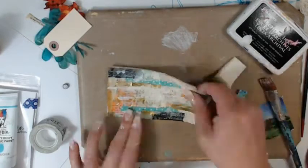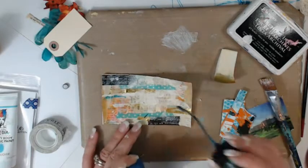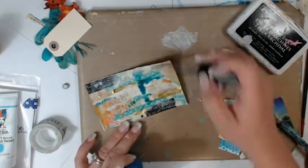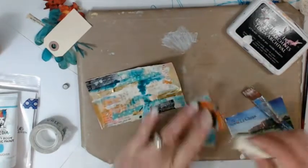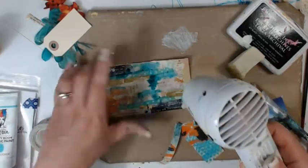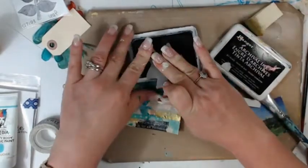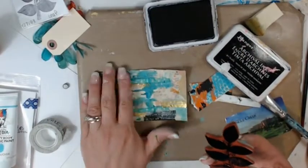I'm spritzing that sepia color onto this card. It's going to resist quite a bit because there's a lot of matte medium on this, plus gesso, so it's only going to seep into the area where the matte medium is not covering up. I love how it gets that tonal effect. I drew those lines with the Tibish and Poppy Teal from Lindy Stamp Gang.